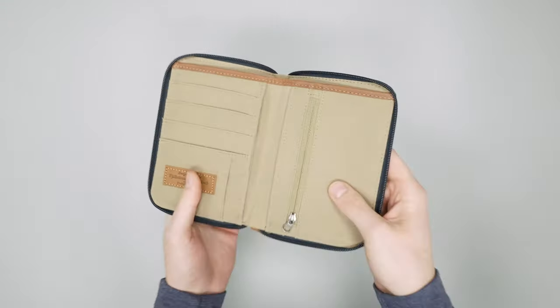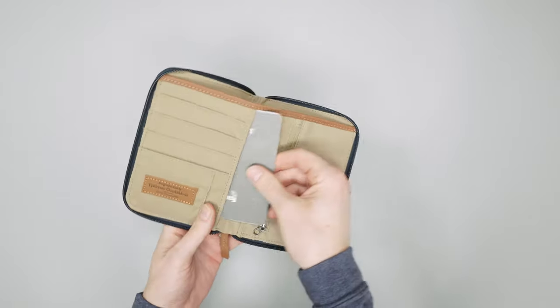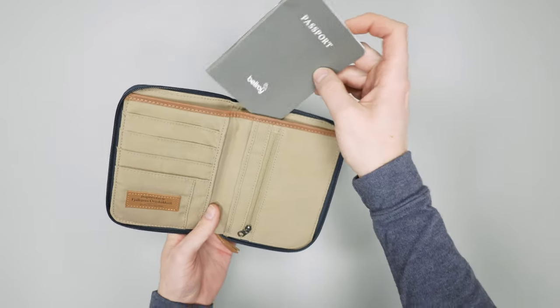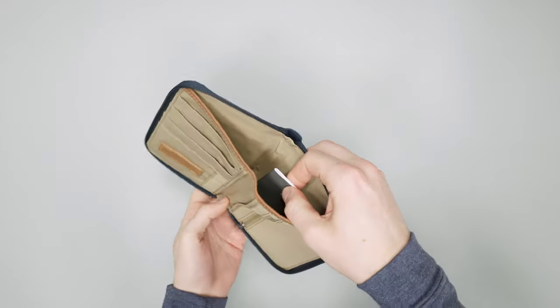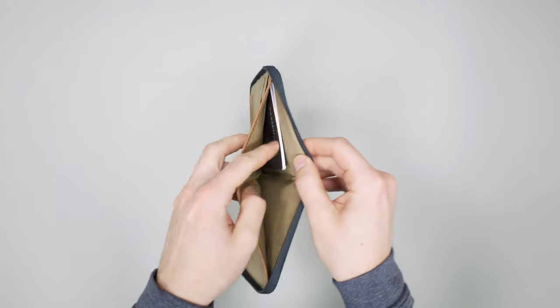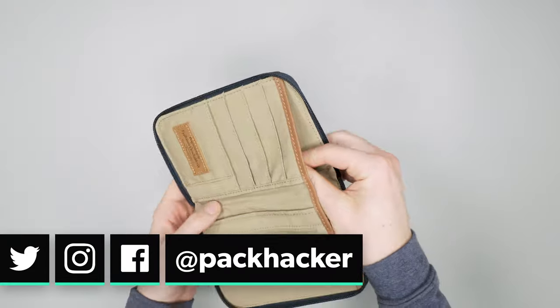This could be a great wallet if you're traveling as a couple or a family. If you have maybe four passports with a couple of kids, you can actually fit them in this back pocket too. So you could actually fit four passports in here — possibly even more if you really need to stack them up. But comfortably, there's definitely a spot for four.